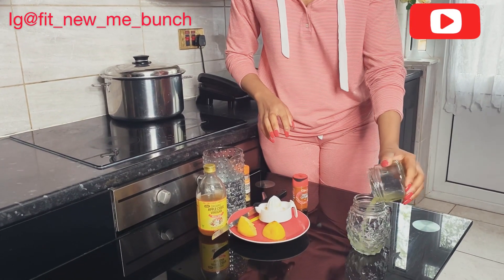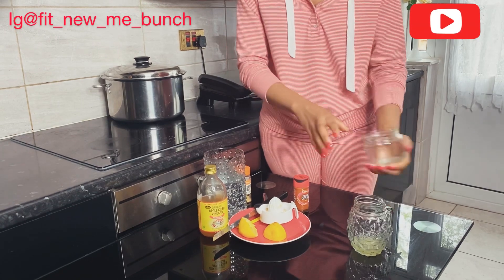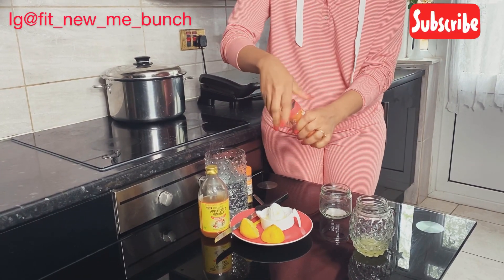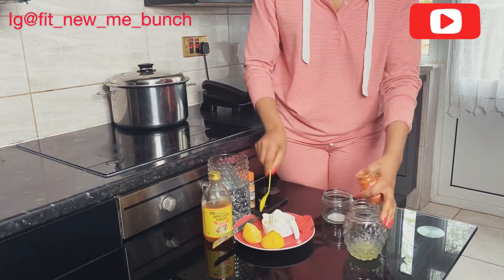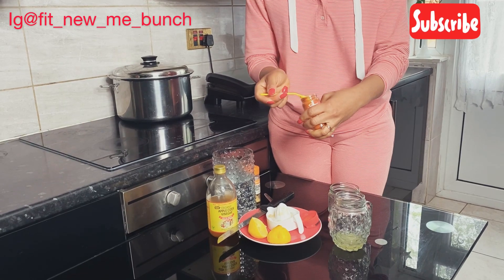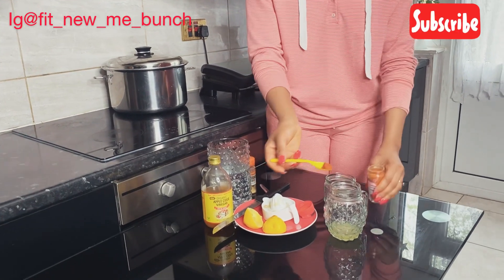The next thing I'm going to do is add some cayenne pepper — half a teaspoon. Half a teaspoon goes in here.